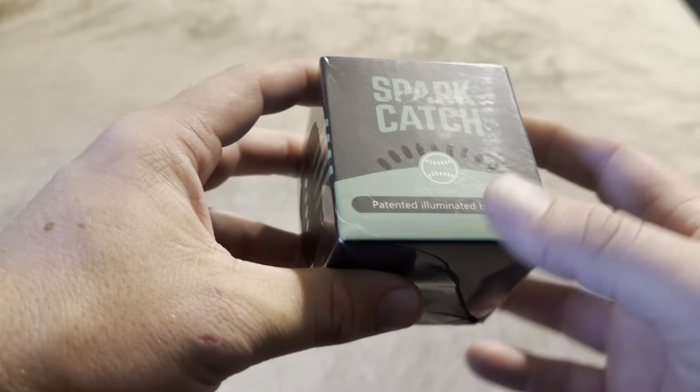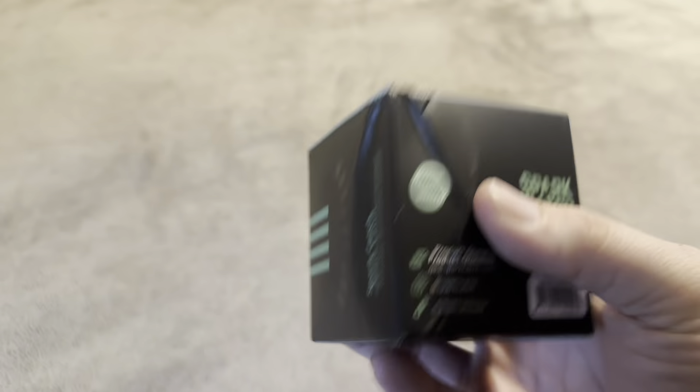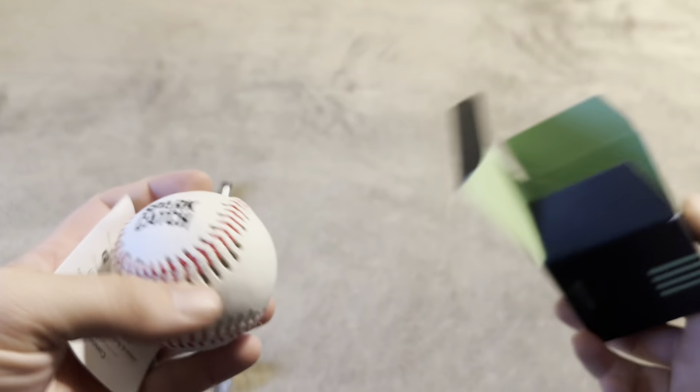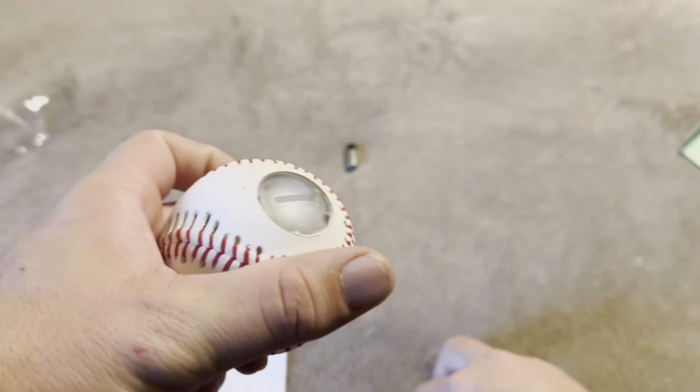Today I'm going to be reviewing this Spark Catch Illuminated Baseball that was recently sent to me by the brand. Let me go ahead and open this up to show you everything that you're going to get inside. This is going to be your ball itself, and it's also going to come with a battery.